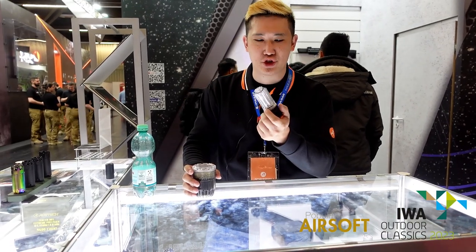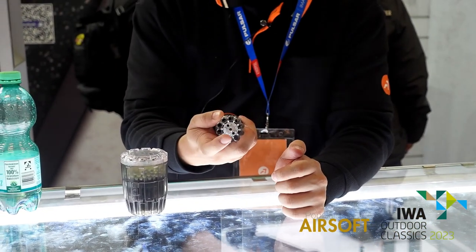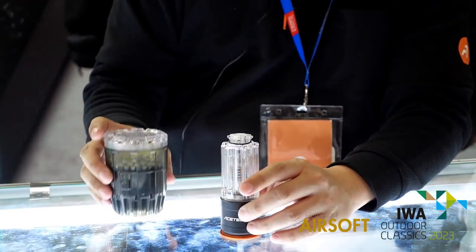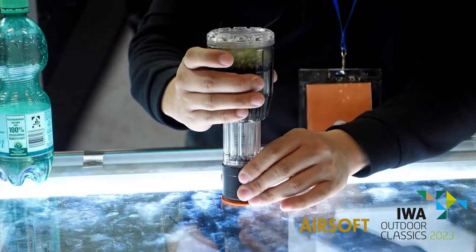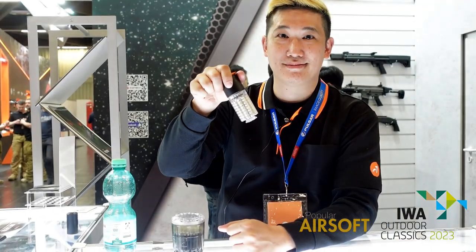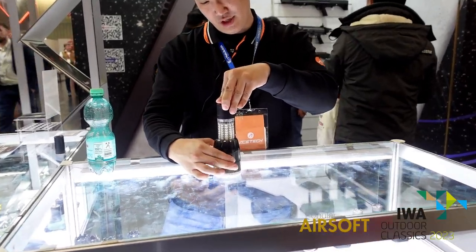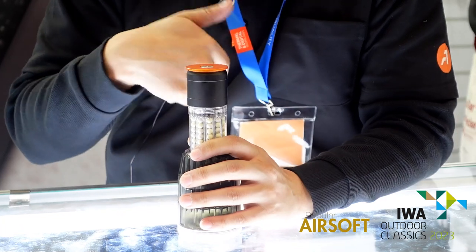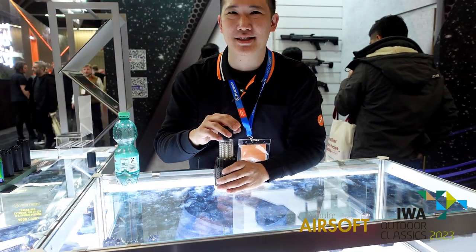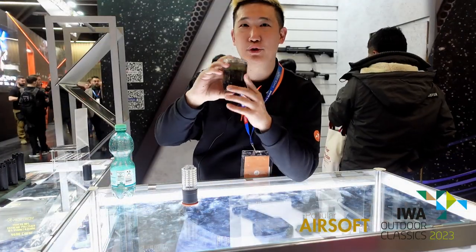Hello, it's Aztec from Taiwan. We are a tracer unit maker. Now this is our new grenade launcher with speed load. We are using a flexible o-ring design on the grenade launcher. So here we go — done, reloaded. For unloading it's a very simple thing: just turn it back and twist. Though we don't suggest doing this usually — don't do it upside down. All good.